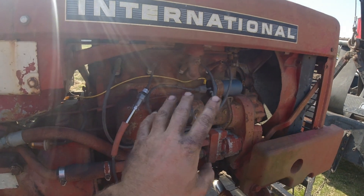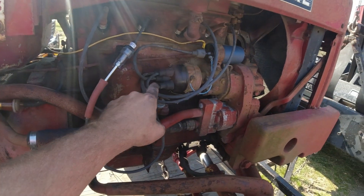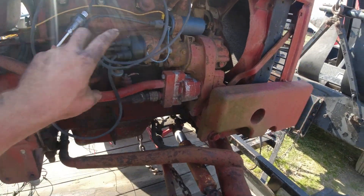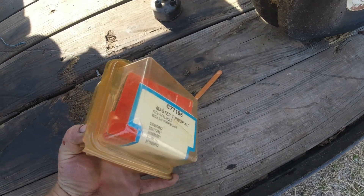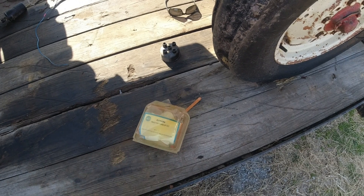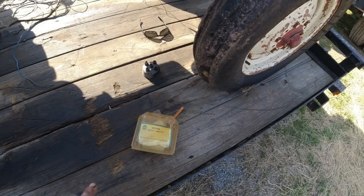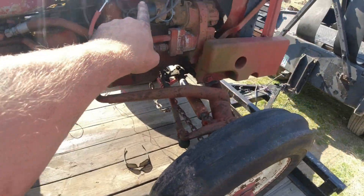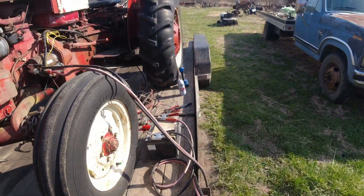All right, let me revamp. Hey everybody, back again — cleaned the points, got them going, everything. Finally got some fire. Checked with my tester, ended up putting a new cap in — the cap was bad. Luckily I had an old master tune-up kit for International I picked up at Tractor Supply, had them on clearance for like 15 bucks a long time ago, picked up two or three of them. Got that in there and I got fire.